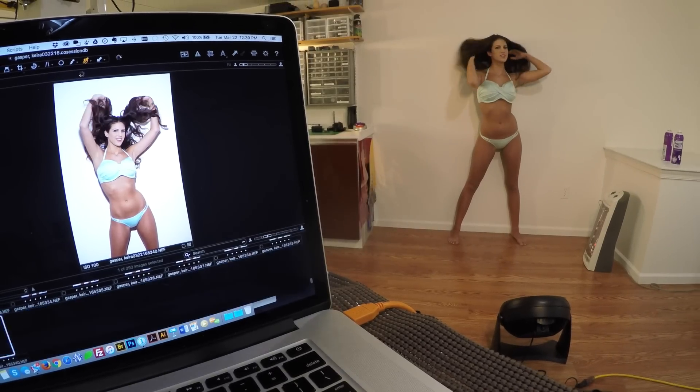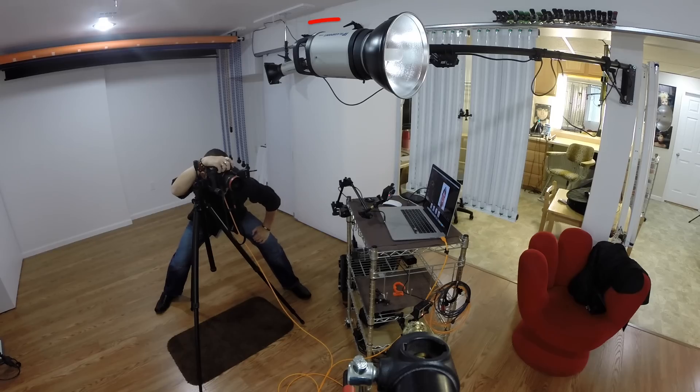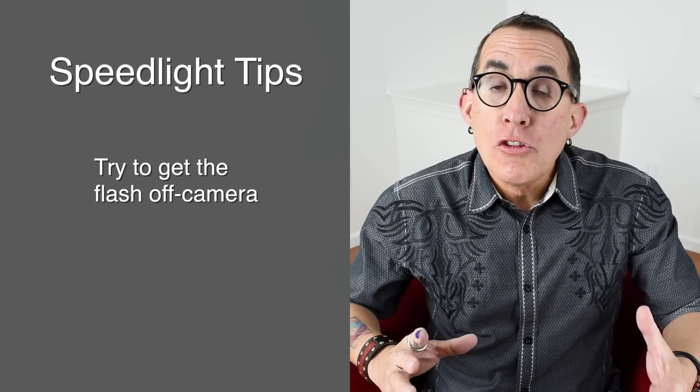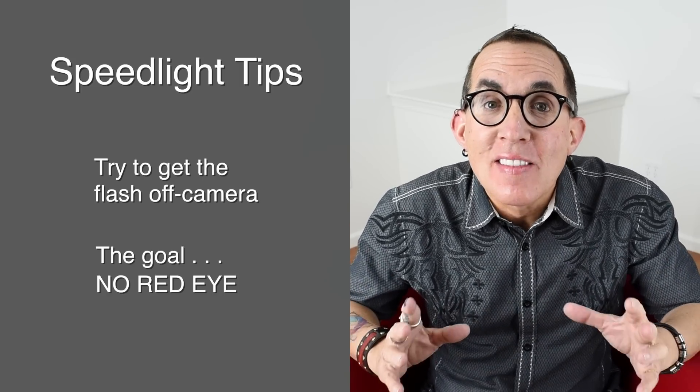It's a very fun way to show a model's range. I decided to keep it simple — I'm going to have the model pose standing against a white wall. The flash, in this case a studio strobe, is placed about a foot to a foot and a half above my camera. I don't want it too close to the lens because I don't want red eye, but I don't want it too far away because I don't want to exaggerate the shadows. You could do this same thing with a speedlight — I'd recommend getting the speedlight off camera so it's a little further from the lens axis. As long as you can mount your speedlight on camera without getting red eye, go for it — it will work in this scenario.